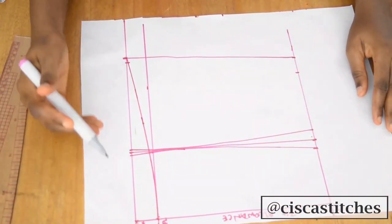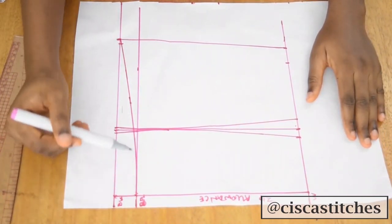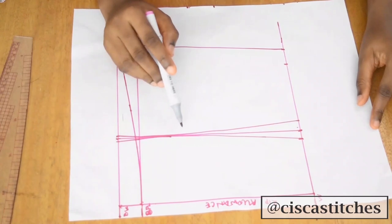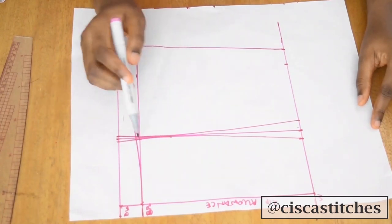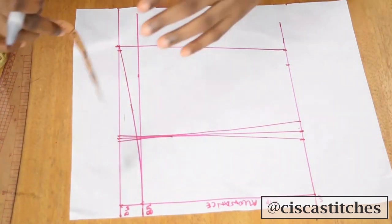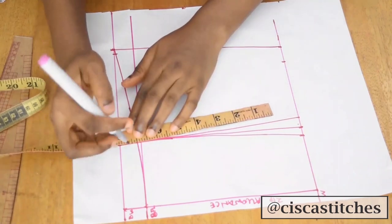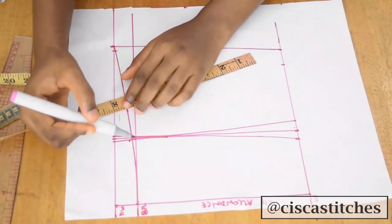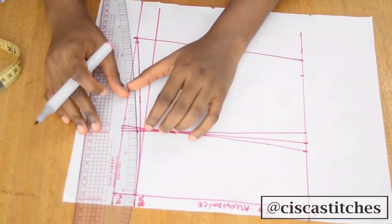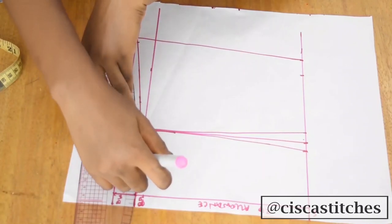You can decide to leave the top edge straight or carve it out with a curve as we just did. When you create a curve, one leg will be slightly longer than the other — in this case by about one eighth of an inch. So I'll mark that one eighth of an inch and connect it to my zipper allowance line, ensuring that when you sew, one side isn't shorter than the other — they will match.